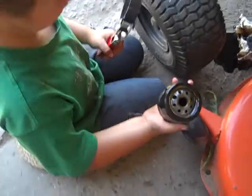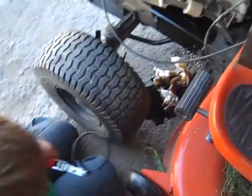Now make sure you get something to put under the oil to clean it all up. I forgot to, so I made a big mess of it.